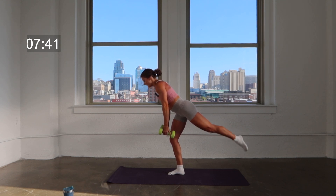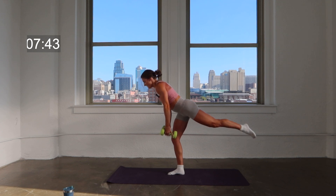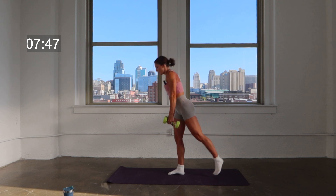Last eight — here's eight, seven, six, five, four, three, two, one. Great job.